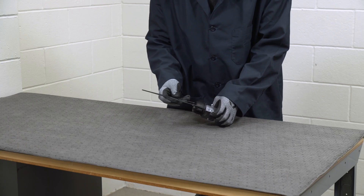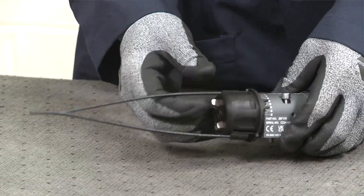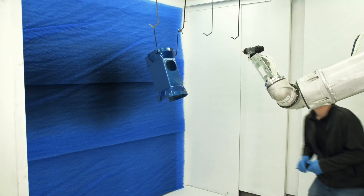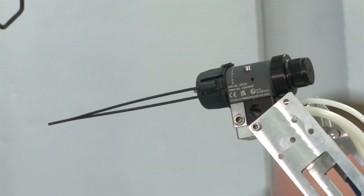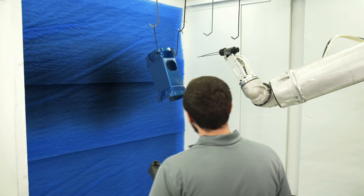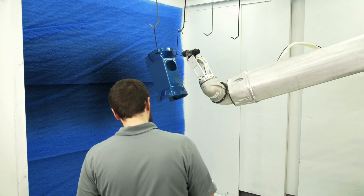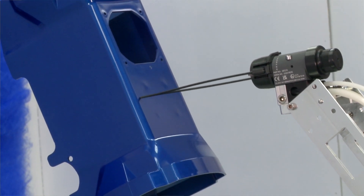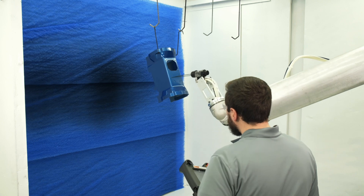When Stellair Auto is used with a robot, the pathing indicator can be added to the alignment tool. The pathing tool makes robot programming easier by showing the programmer if the front of the gun is the correct distance from the part. The Stellair Auto Alignment Tool reduces uneven coverage, including runs, when used for robot pathing.